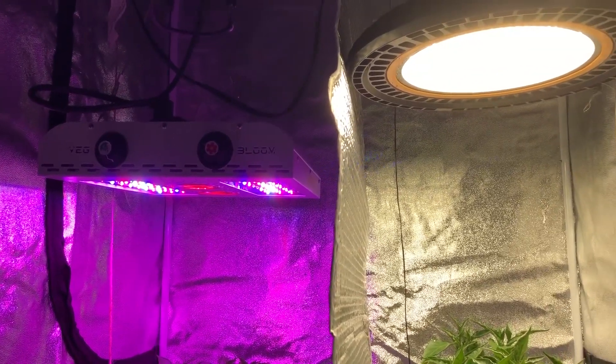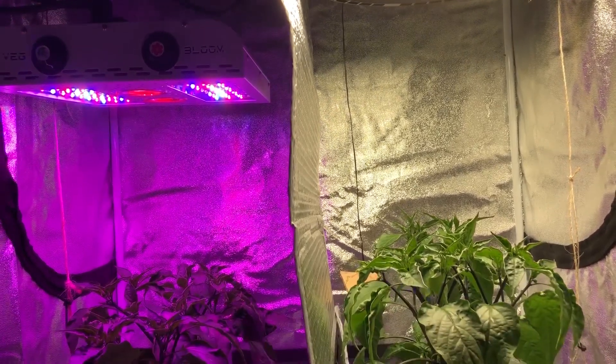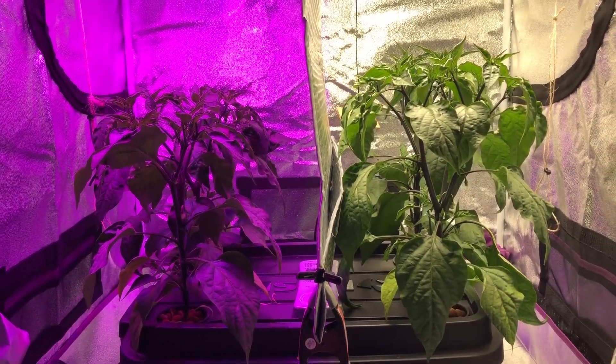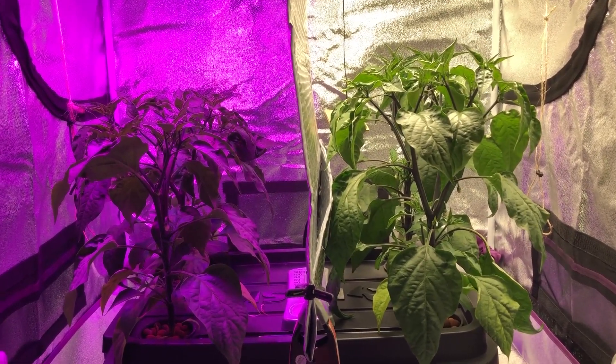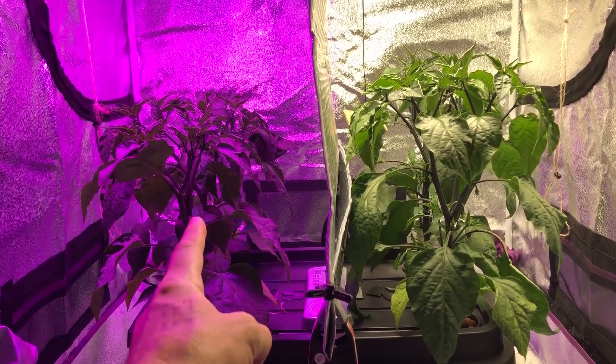Welcome back to another episode of the Max Bloom versus the High Bay LED Lights. This is Season 2, Episode 3, and today we're going to be looking at the overall growth characteristics and talking about a couple other things. You can see that the plants under the High Bay are clearly larger than the plants under the Max Bloom.